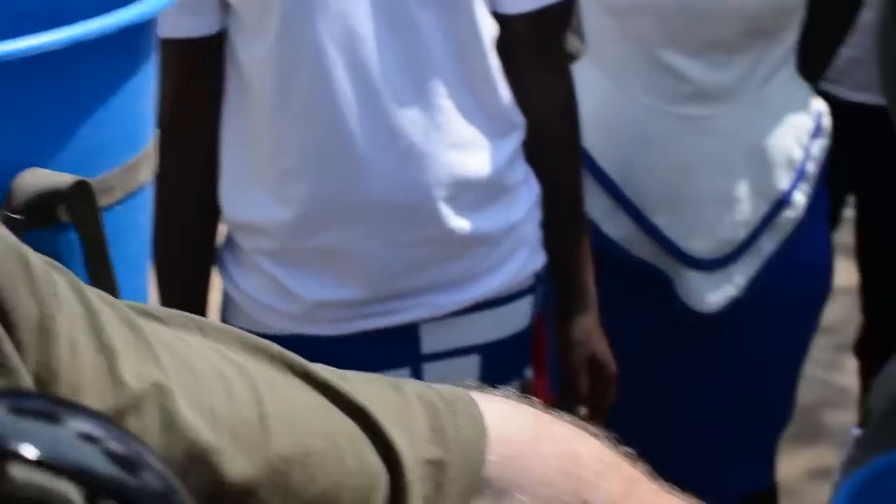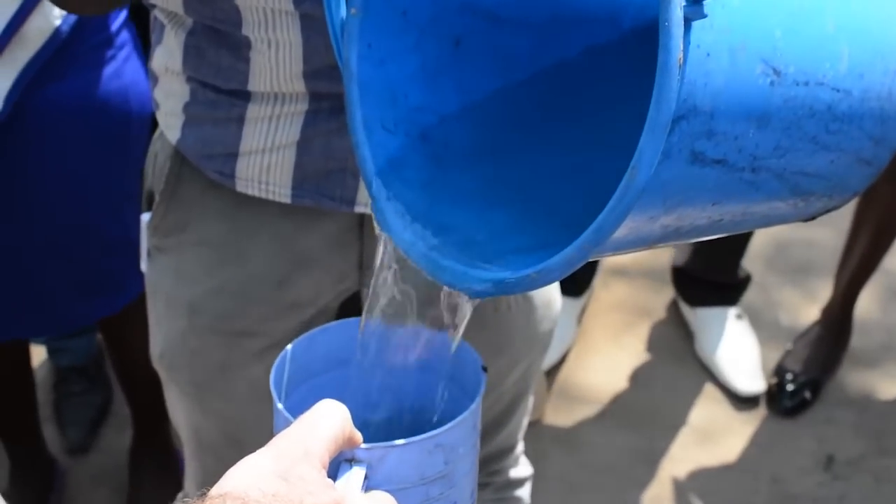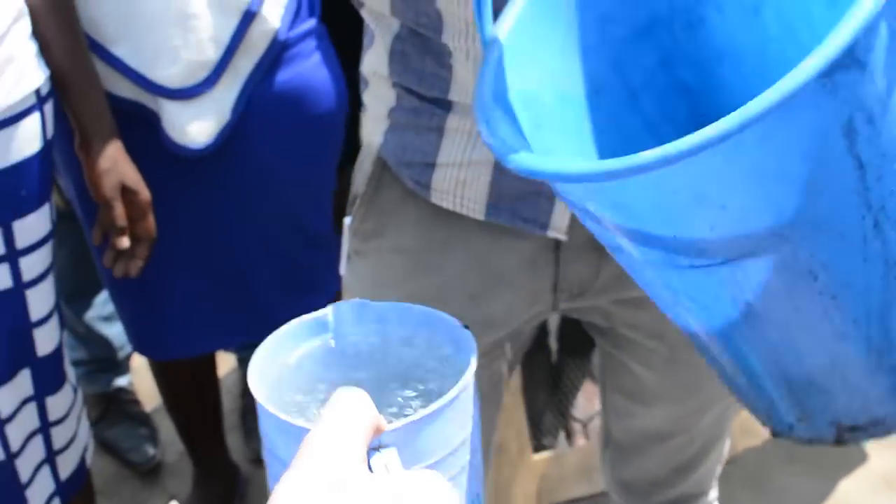So this is the United Nations water — this is the water they give you to drink. I mean, if you're not getting sick I guess it's fine, but it's also not very clean.